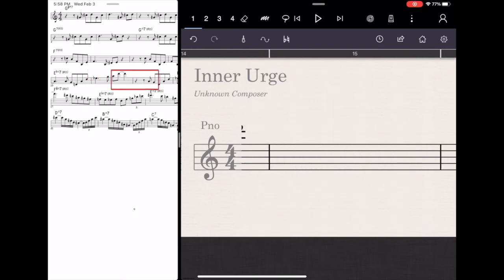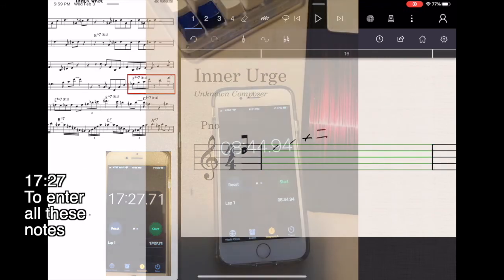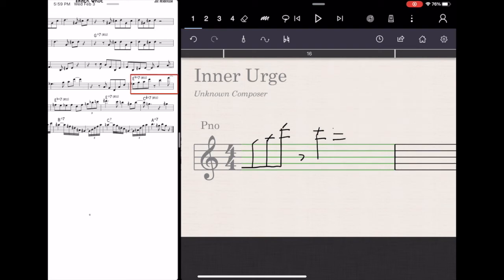Where the program really sucks and is severely limited is for copy work, which unfortunately for me is what I do a lot of. If you have a crappily handwritten chart like in the fifth edition Real Book that you want to get a nice clean copy of, StaffPad takes forever. It took me 17 minutes to get that other chart done — Inner Urge — inside StaffPad, versus eight minutes inside Finale. So Finale is just twice as fast when it comes to copy work. And the second bummer thing is that there are no layout tools for StaffPad, so you're stuck with however StaffPad lays it out, and sometimes it's pretty stupid.